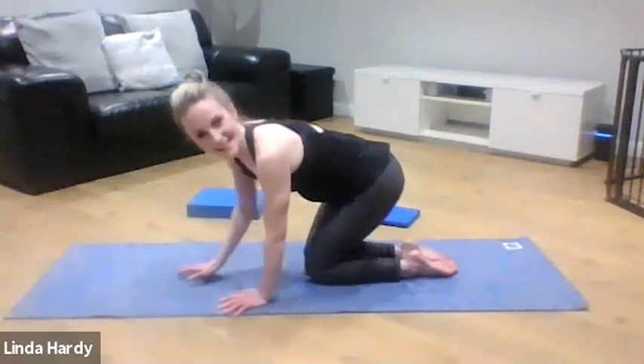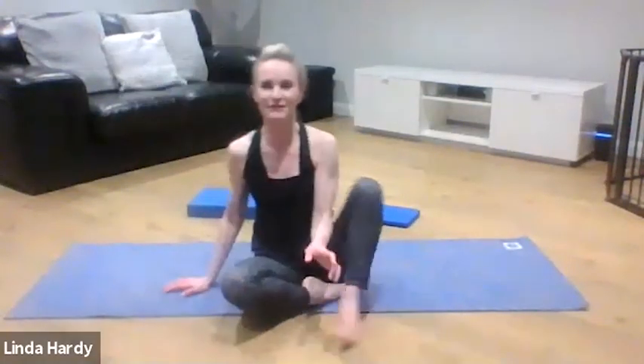Well done — that is the end of our workout. I hope you've enjoyed it. It's so lovely to see so many of you on the call and hopefully see a lot of you again next week for some more Pilates. I hope I haven't scared you off and that you enjoyed the class. If you have any questions please get back to me, and if there's anything in particular you'd like me to change or prefer me to work on again just let me know.